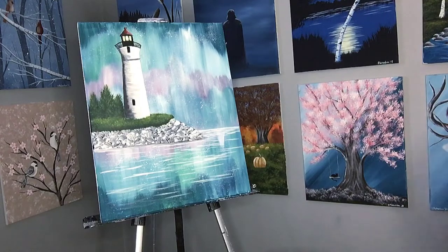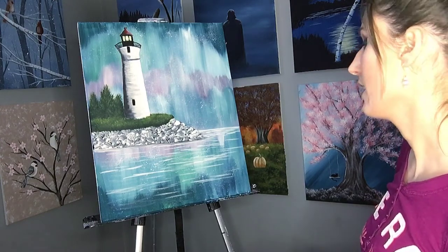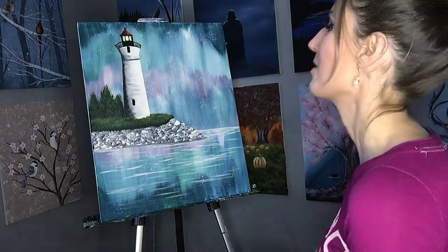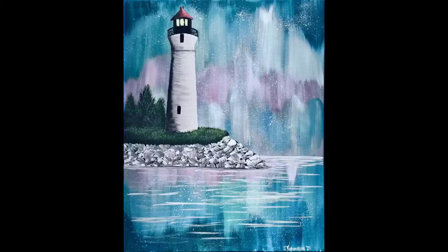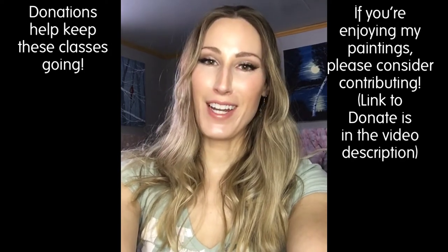That's all I'm going to do for that — that's enough grass for me. With that I think our little painting is done. I hope you enjoyed painting along with me today. If you ever get a chance to visit Crisp Point, it's a really cool place — find some agates on the beach. Thanks for joining me. Before you go, don't forget to like and subscribe so you don't miss out on any of my new classes.